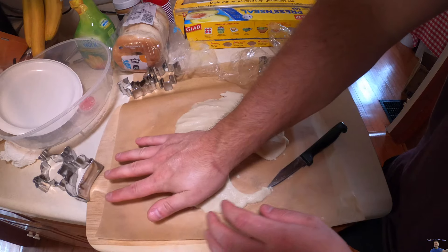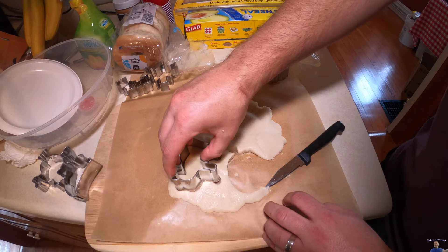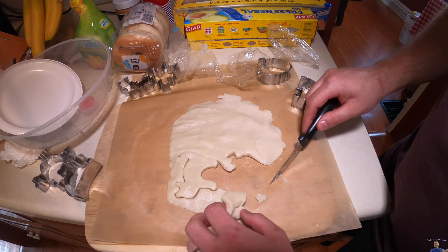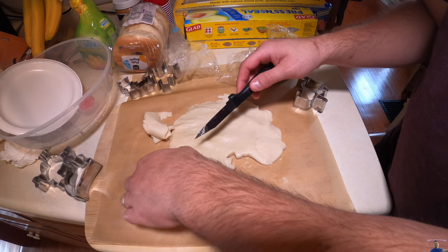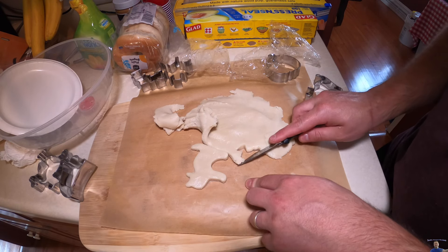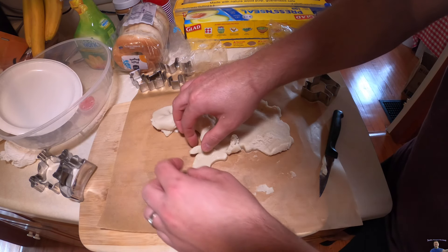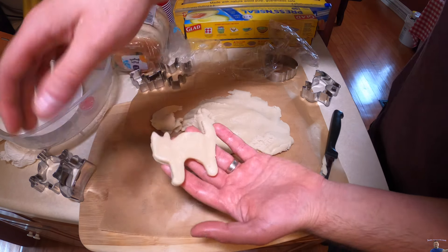We're going to place the cat here. And there we go.